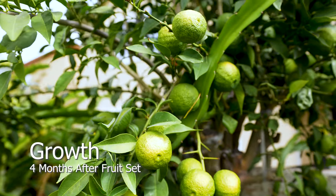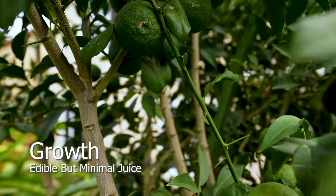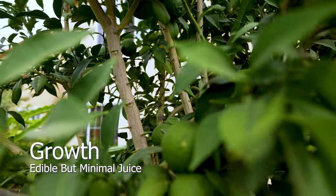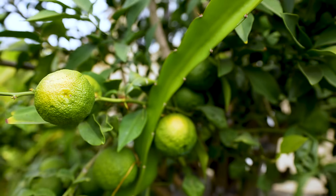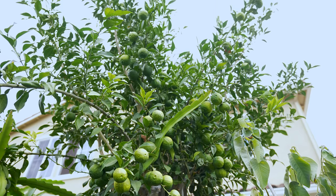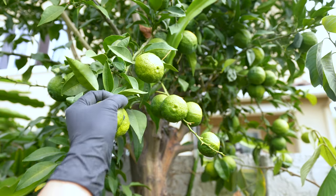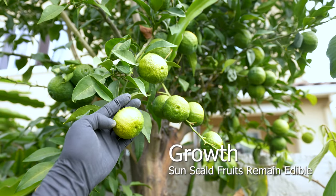Four months after the fruit set, they'll start to resemble the shape of a yuzu. During this phase, they're fully edible but contain minimal juice — they're great for yuzu kosho at this time. Yuzu doesn't ripen once harvested; the quality deteriorates until it is no longer edible. Harvest with the leaves and stem to extend the shelf life. Fruits with sunscald will remain edible, though it's not uncommon.